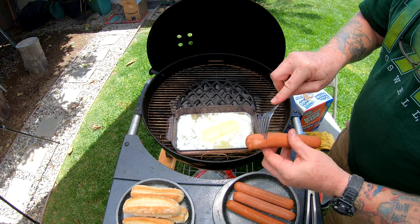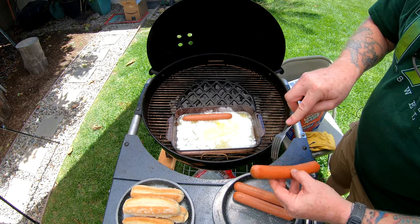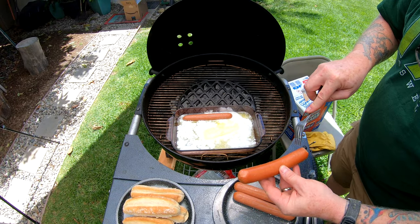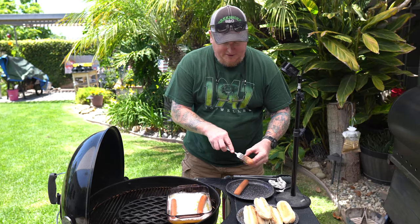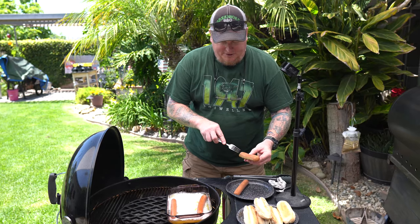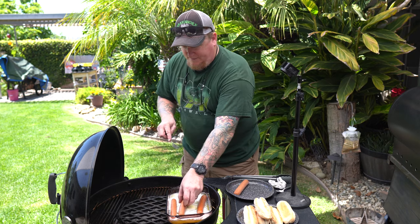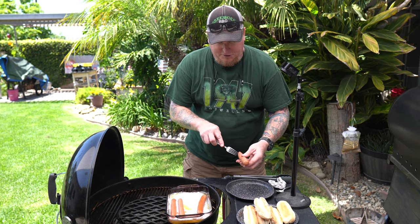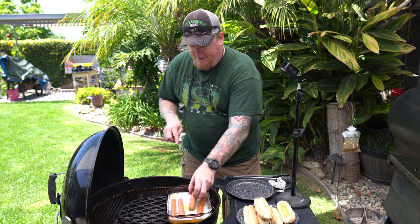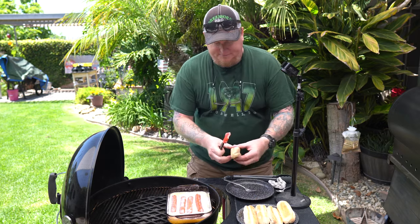Here's something you want to do — you want to poke a few holes in the hot dogs to give the butter a chance to get in there. This apparently is the secret: a butter bath. Just get them in there. You're not trying to cook them, although they are gonna get warmed up — you just want to let that butter soak in for a while.